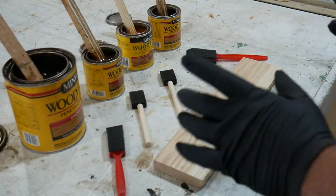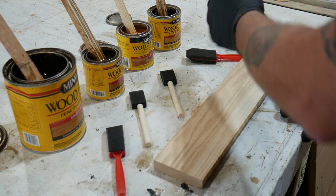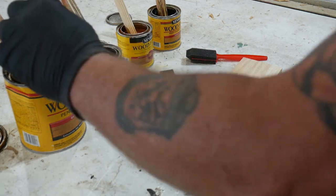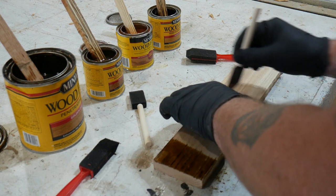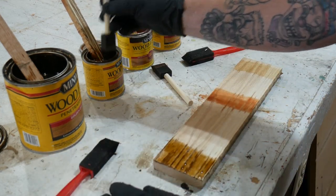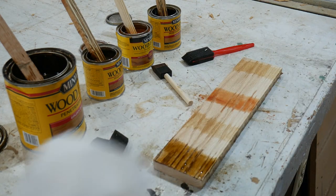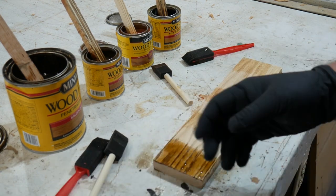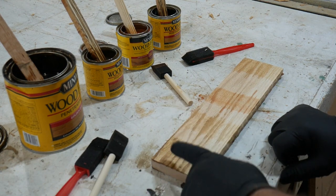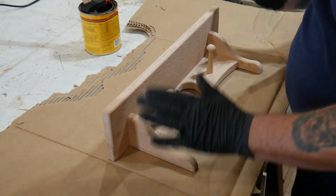We're at the point where we're ready to apply finish, but we don't know what color to use. Here's a simple way to figure that out: lay all the stains out in a line, grab your brush, dip into each stain, and wipe a couple of lines on a scrap piece of lumber — one for each color all the way across. Give them a few minutes to set, wipe them off with a towel, and we'll see which one we like best. Golden oak is the winner — the others are too light. We'll go golden oak.